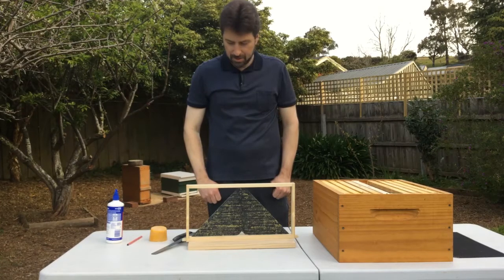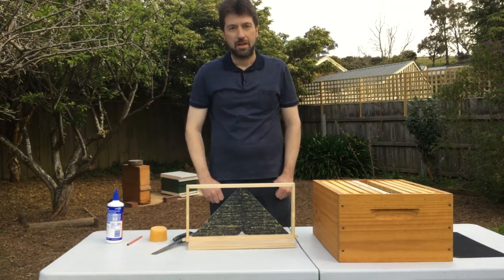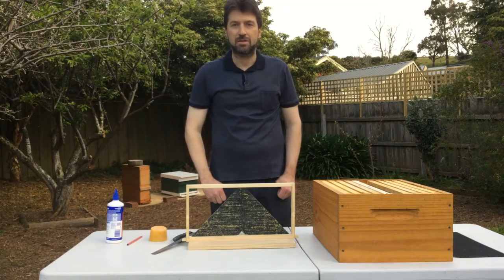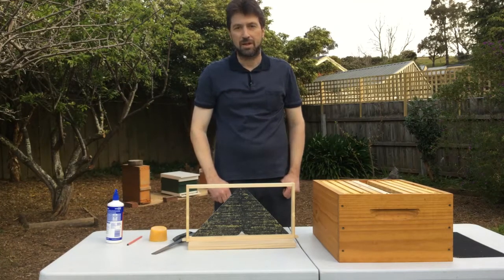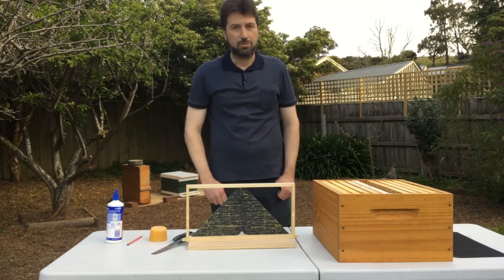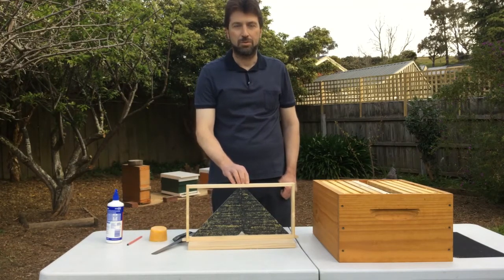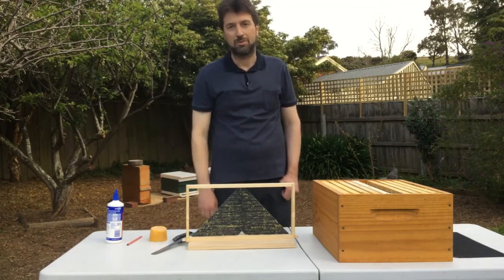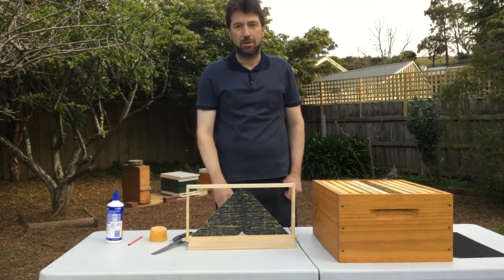That's the two OSBN frames you make from one sheet of foundation. We use those when doing the manipulations for opening the sides of the brood nest — you use one at a time for the first two manipulations. Use one OSBN frame and one standard foundation, and you put one on each side of the brood nest, on the outside edge. That will encourage the bees to build new comb and it helps to prevent swarms.